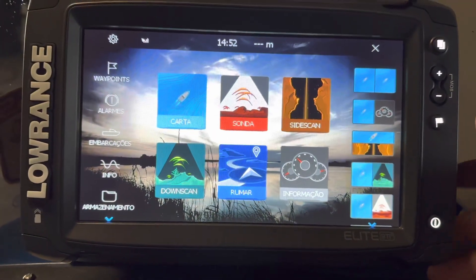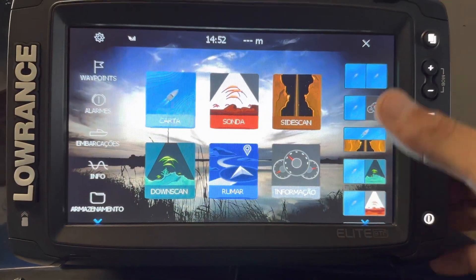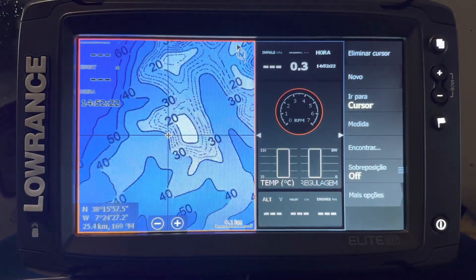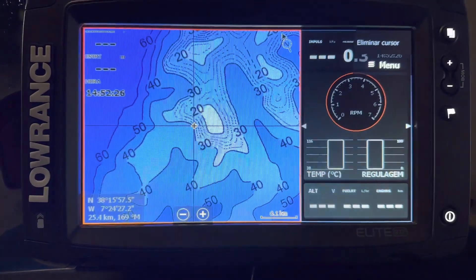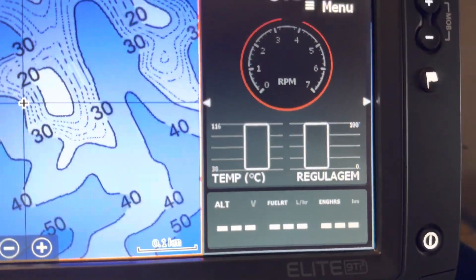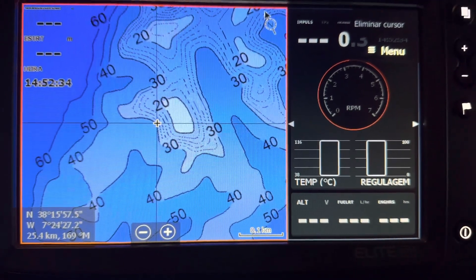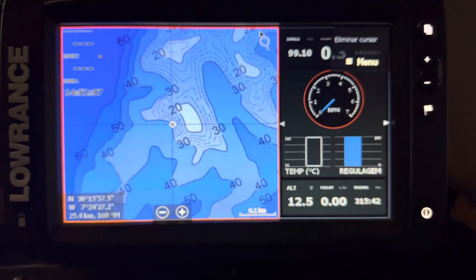Now I'm going to show you what information you can see from my Yamaha engine using only the NMEA 2000 network. I didn't use any gateway, nothing — just the cable connected to the socket on the motor. Here we are at the console. I normally navigate using a split screen between the map and the information from the motor. As you can see now the information is zero because I have the ignition off. I'm going to put ignition on, and instantly I get information from the motor.